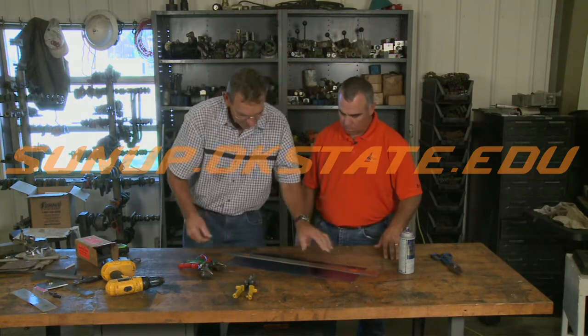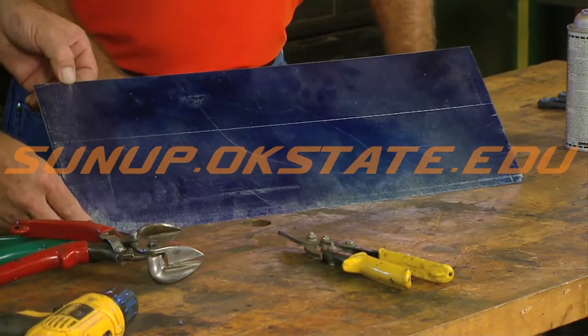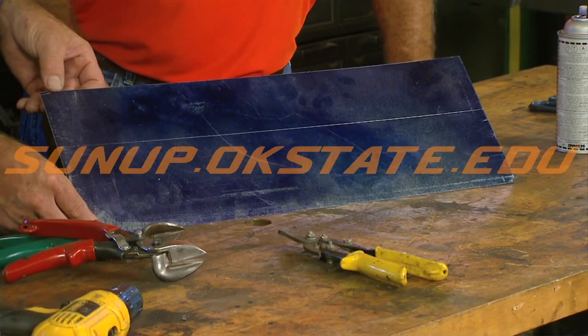We'll just scribe a mark so you can see how well it works. You can see the mark shows up through the bluing really well. Now you can see where you're going to cut.